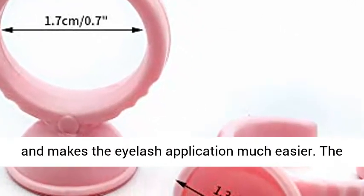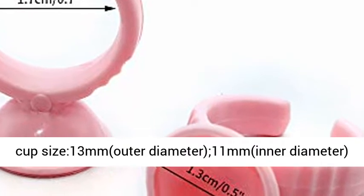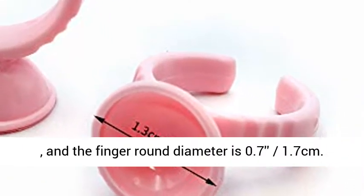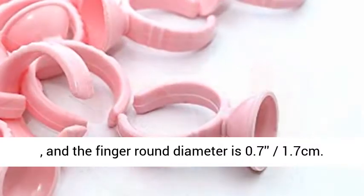The cup size is 13mm, outer diameter 11mm, inner diameter, and the finger round diameter is 0.7 to 1.7 cm.